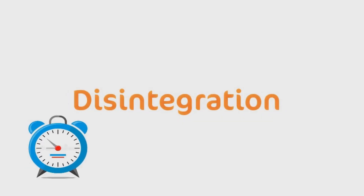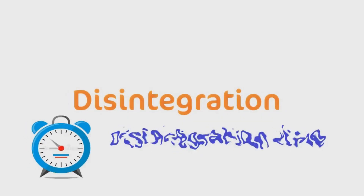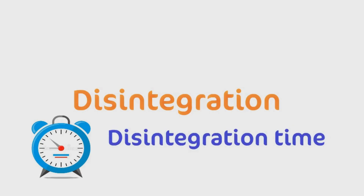So first let's see what is disintegration. When a tablet disintegrates or breaks into small particles, this is known as disintegration. And the time required by the tablet to break into small particles is called disintegration time.